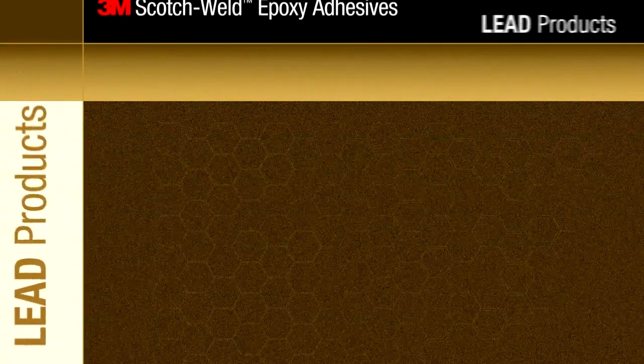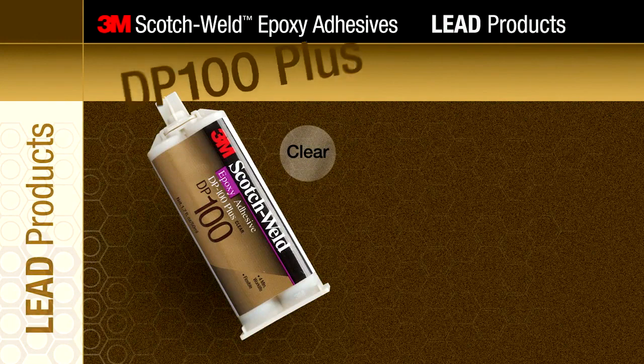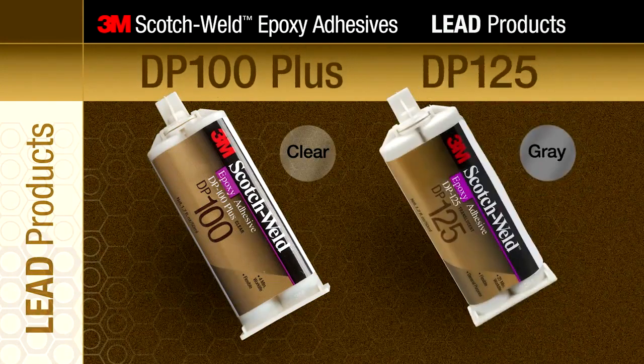This video will cover the performance benefits of 3M Scotch Weld Epoxy Adhesives DP100 Plus and DP125.